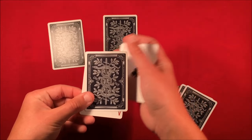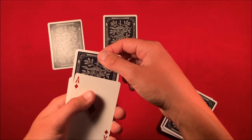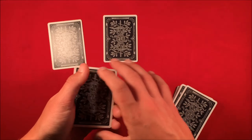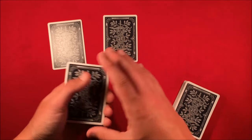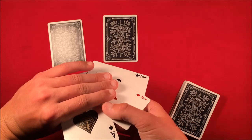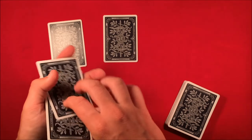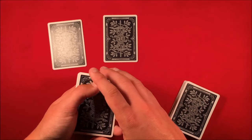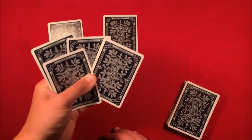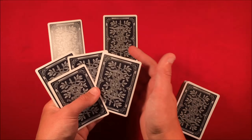You show the other aces and do your Elmsley count, leaving the ace out-jogged a little so it's easier to come back around and place it face up on the deck. Then flip the cards face down and do something called the Ascanio spread — you're showing three aces while hiding the other jack underneath the cards. I'll leave a link on screen so you can learn it; if I teach it in this video it'll get very long. You do the Ascanio spread, show them the three aces, and to the right you have a thick group of cards being shown as one.